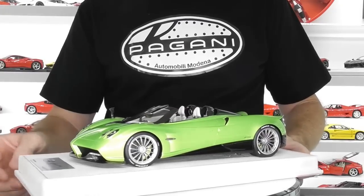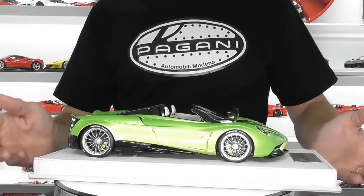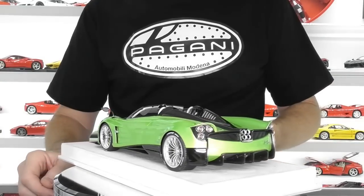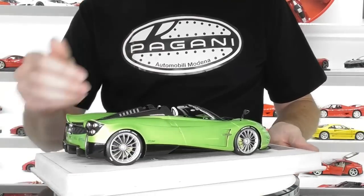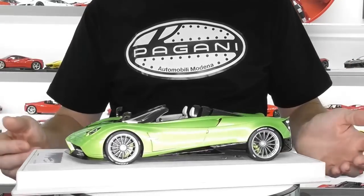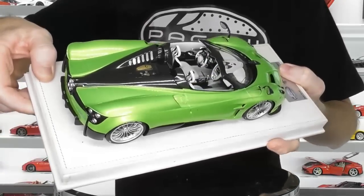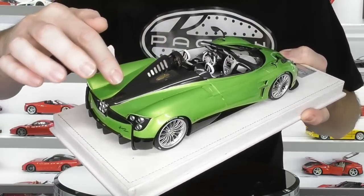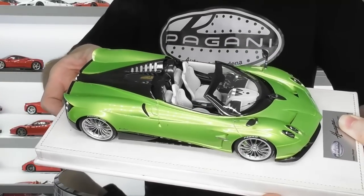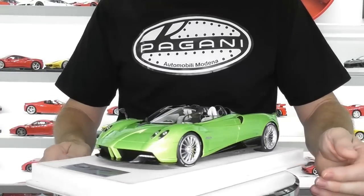Look Smart models are a couple of hundred dollars less than an MR model. Having set the two side by side — the MR version and this version — there really is not a lot of difference. The bodies are exactly the same casting, the wheels are exactly the same, and the engine detail is exactly the same. They're obviously using all the same moulds. The only difference I can see is the finish of the carbon fibre. All this rear section is in black carbon fibre, but it's only a semi-gloss look, not a full-gloss look — and that's obviously more time-consuming to do. That's where they're saving money on these Look Smart versions compared to the MR versions.